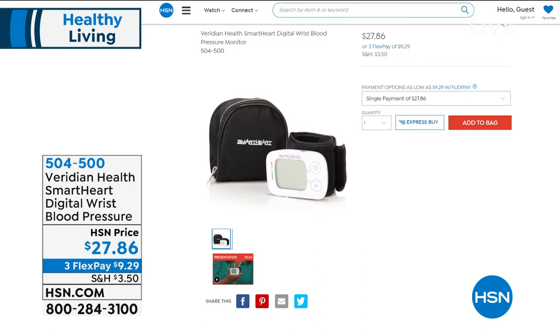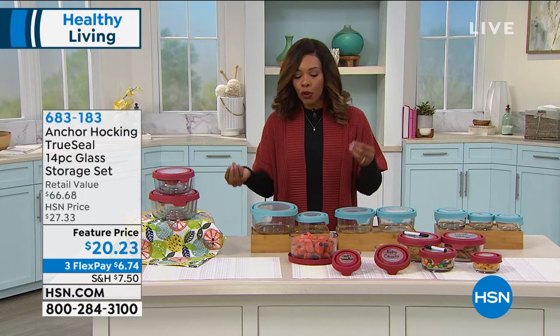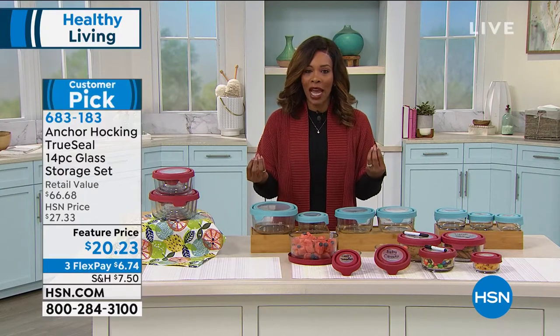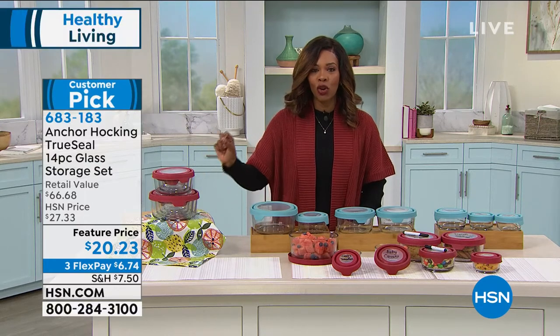We're going to give you all the details on that, but let's get started. When it comes to healthy living, one of the first places to get started is in the kitchen — it's what we eat, how we store it. For a lot of us, we want to eat fresh food, fruits and vegetables, but we also want them to last. We want to microwave them in the healthiest way. And that's where Anchor Hocking comes in with the TrueSeal 14-piece glass storage set.